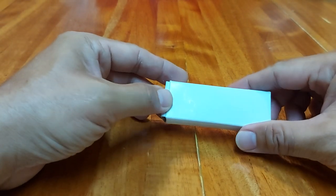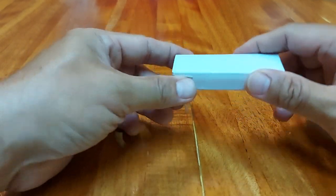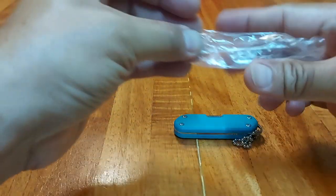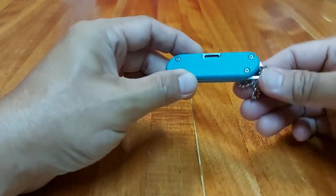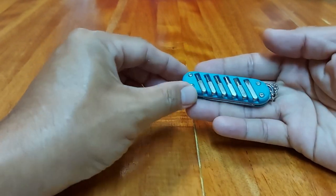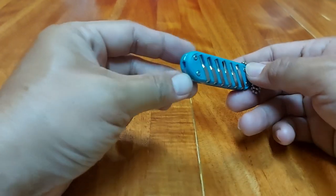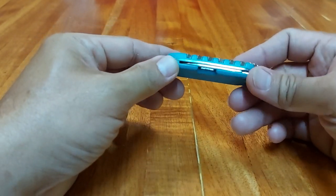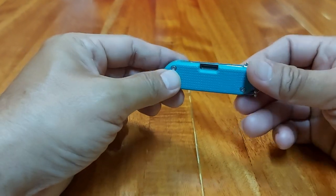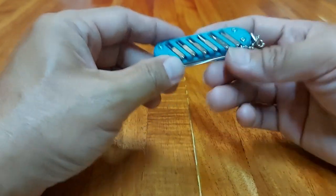We are going to unbox a generic small multi-tool, and this is it. It's small enough to become a keychain or an accessory for your bag. It looks well done, nicely made — beautiful, actually. And again, it's small and of course it's light.